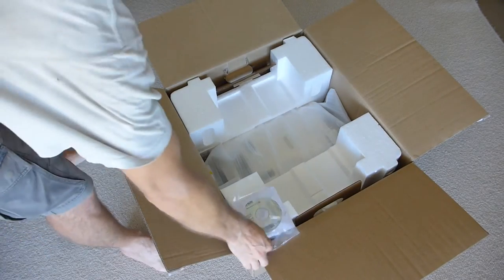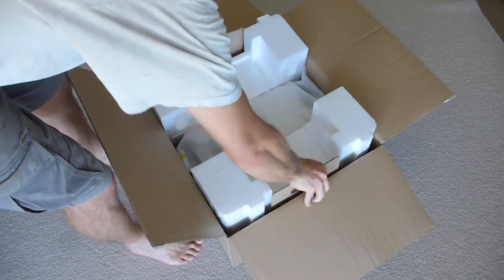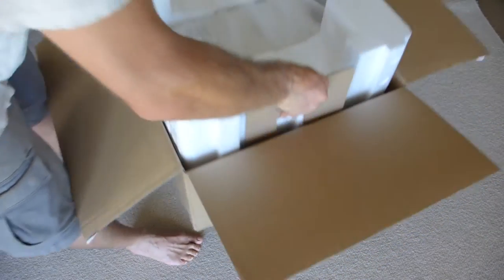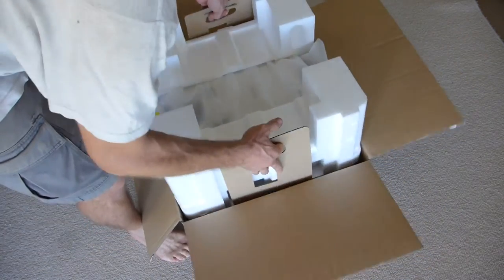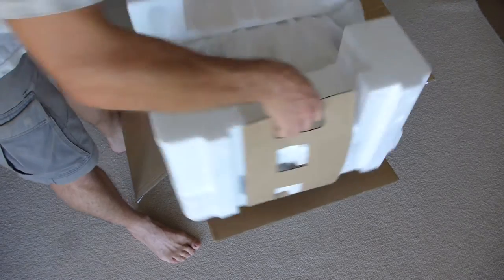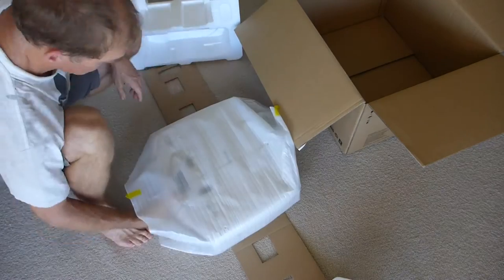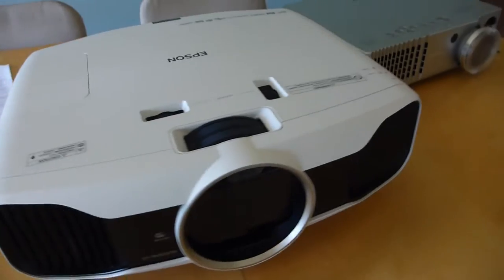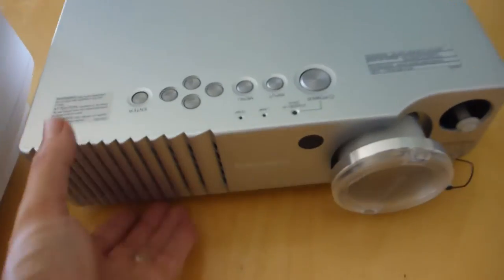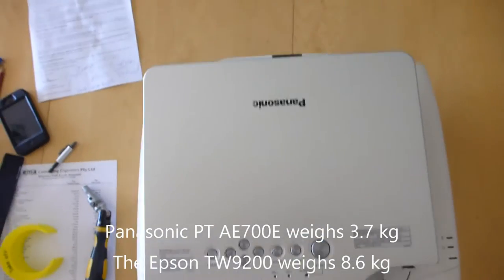Very intelligently, this actually comes with handles so you can pick the whole projector up. Very hard to do with only one hand, and it comes out in this neat little carry case. Now, first things first, let's do a bit of a size comparison. This is the old PT-AE700E and you can see it is absolutely dwarfed by the Epson.